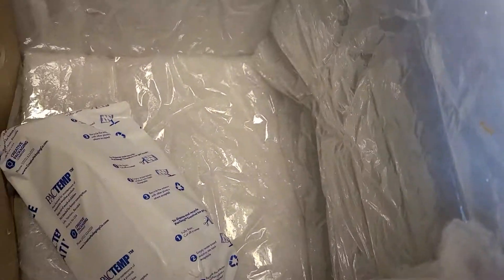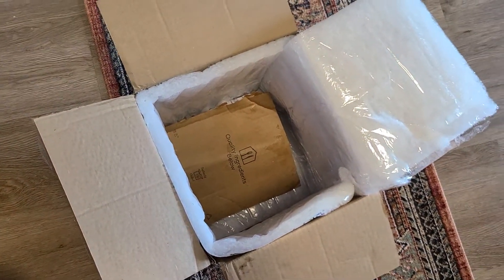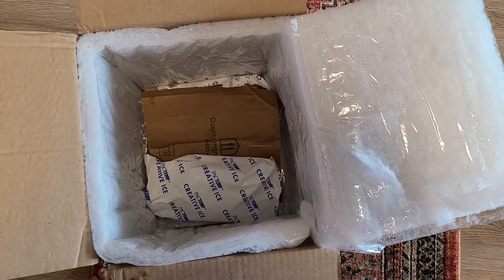Basically this is everything that came with it — two ice packs, one on the bottom and one on the top. It's pretty liquidy. I'm not sure what happened or what caused it to open, but that's one big issue with a lot of these delivery kits.